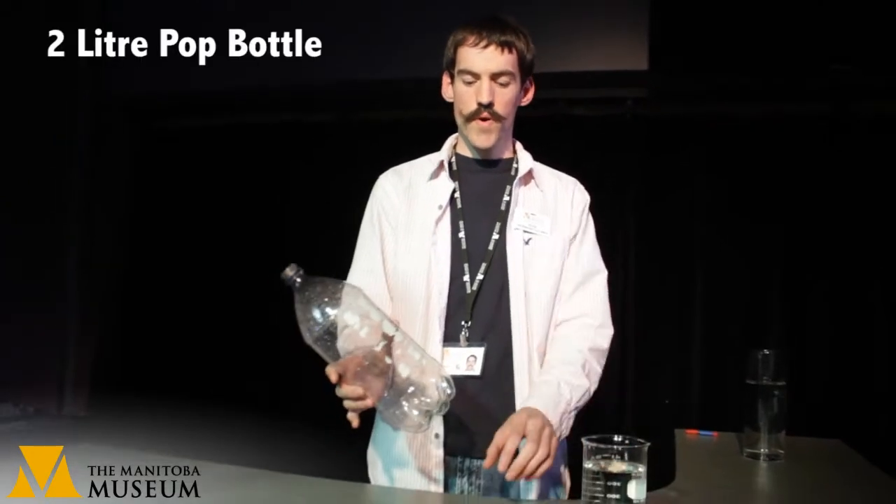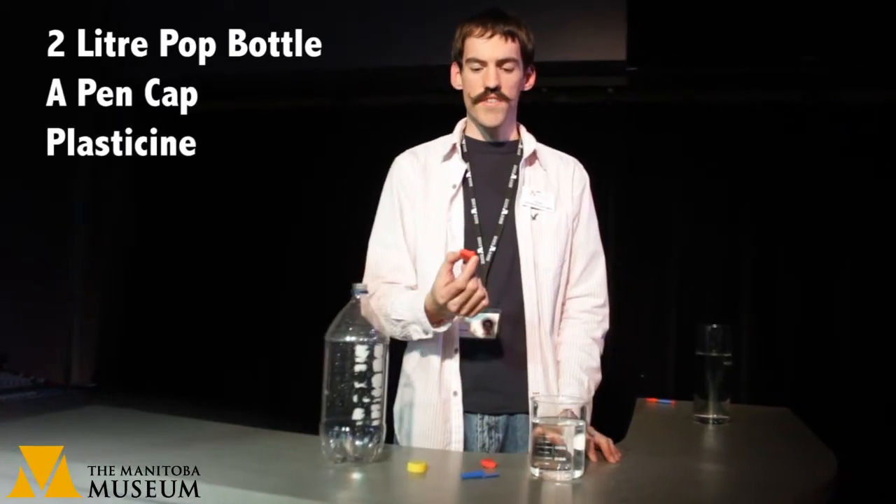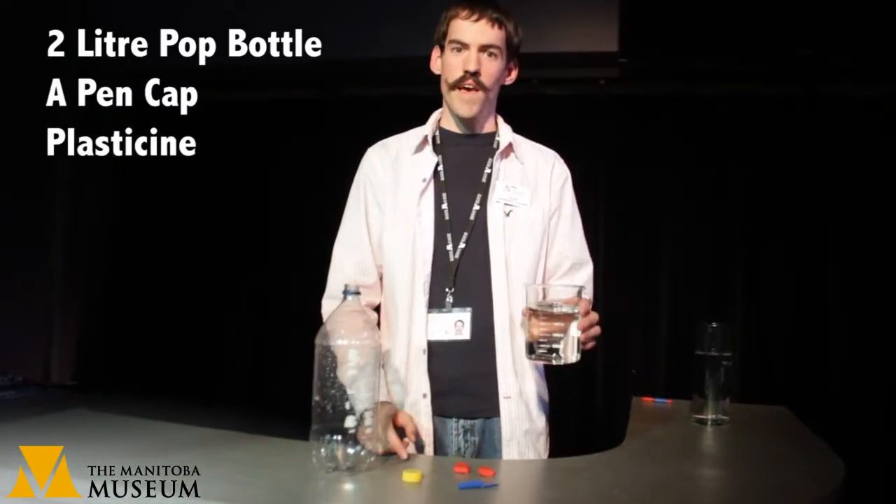To build your own scuba diver you'll just need some very simple materials: a 2-liter pop bottle with its lid, a pen cap, some plasticine, and lots of water.